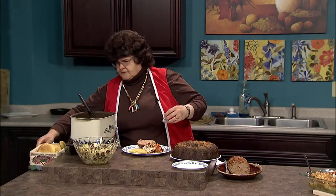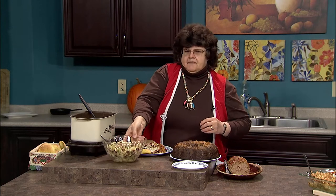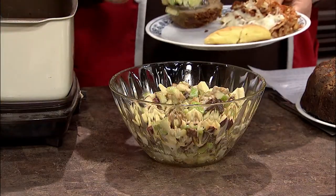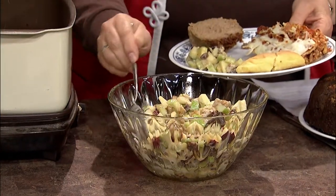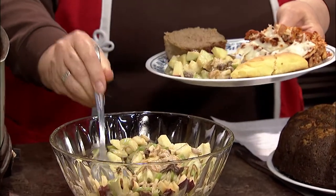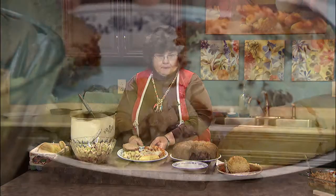I'm going to set this aside because you've got to have a salad of some sort. For that, I have just a plain old Waldorf salad — lots of apples, raisins, nuts, and then a coating of mayonnaise and sour cream. So we've got a really nice comfort meal right here.